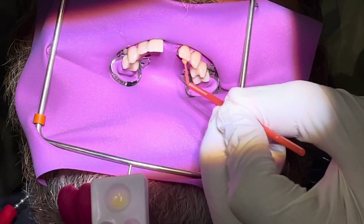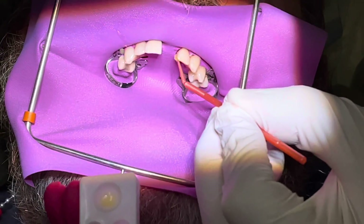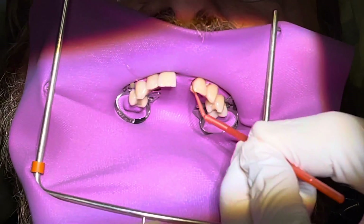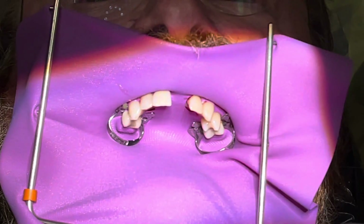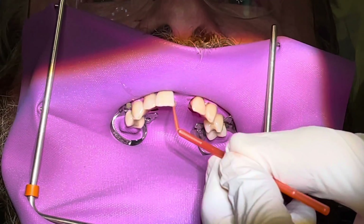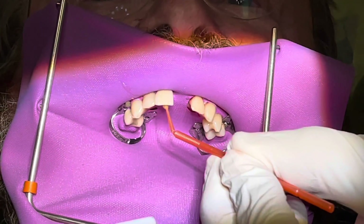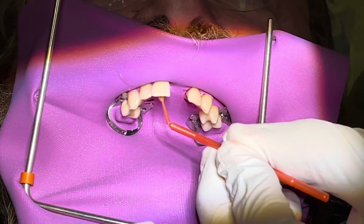We're going to bond this in place and then cut it off later, so the patient can have a good quality of life during the healing process. We couldn't put the temporary on the implant, and I didn't really want to place a temporary partial — we already had the temp shell because we were planning to make a temporary support on the implant, but the torque value wasn't quite there.